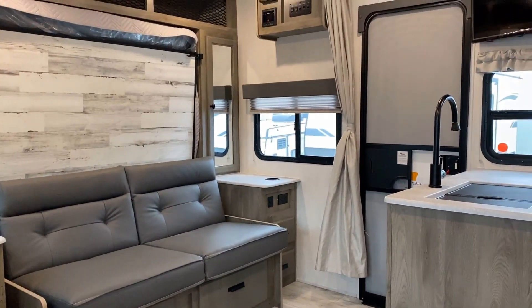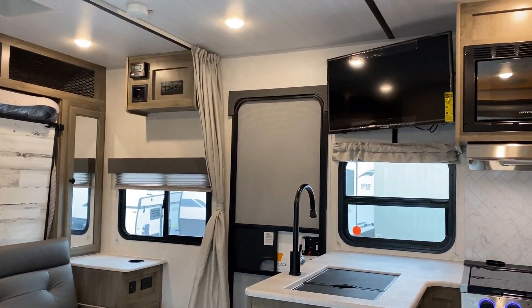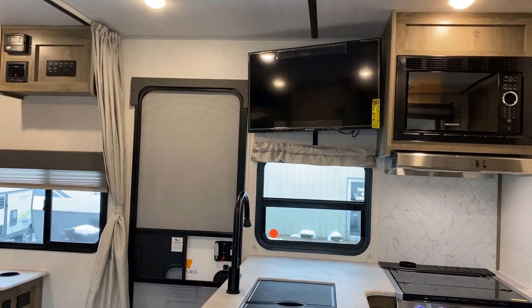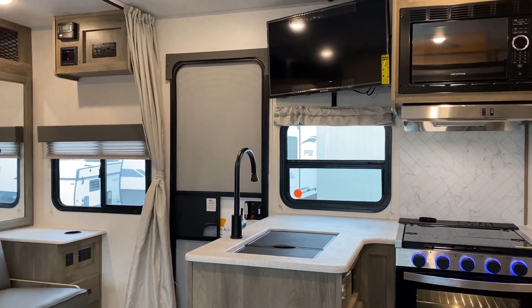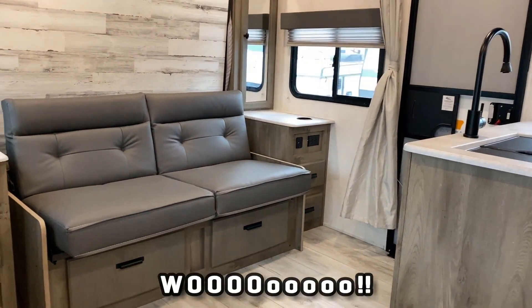If we take a seat over here in the dinette, you can see where they put the entertainment center. The TV is kind of partially angled right now, but the TV can pivot — so if you want to watch from the dinette, like maybe you've got the kids over here watching Duck Tales, you can swing it around that direction.